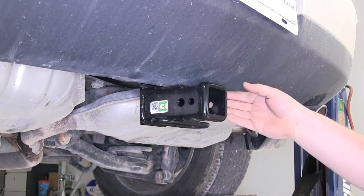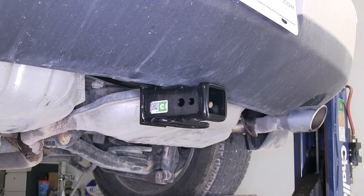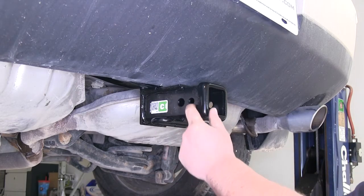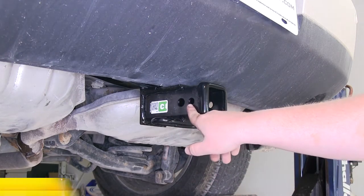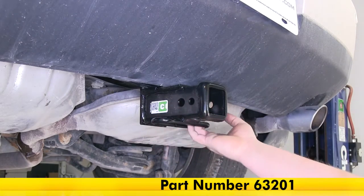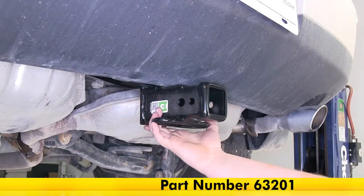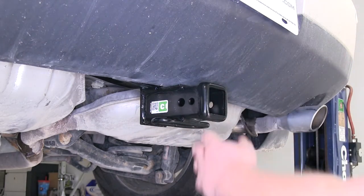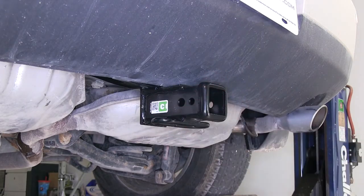The only thing that sticks out is the actual receiver tube itself, which allows you to gain access to your 5/8-inch pin hole for your hitch pin, and there's another pin hole here for the J-style locking pin. Easy access to your tow hoops so for towing you can go ahead and hook up your safety chains. It does have a nice black powder coat finish that's going to protect it from rust and corrosion over time.